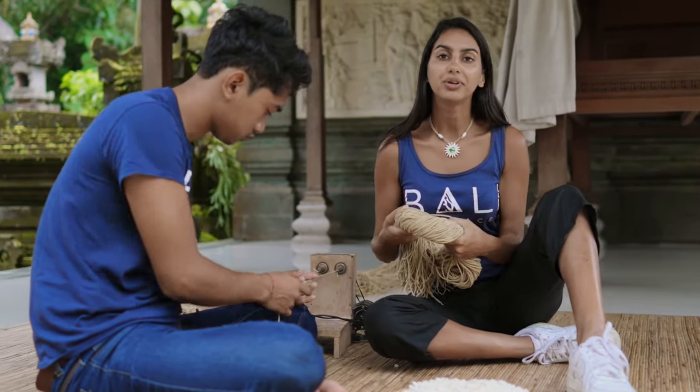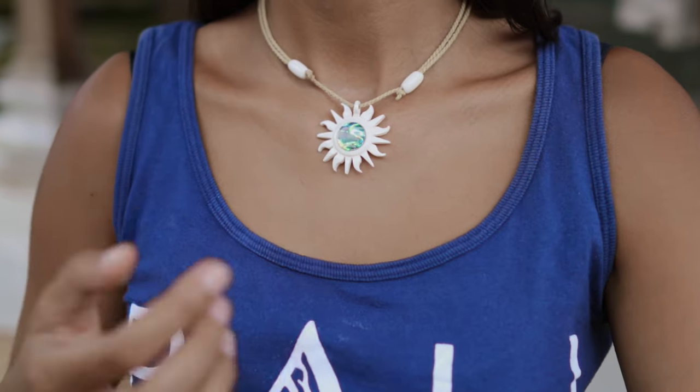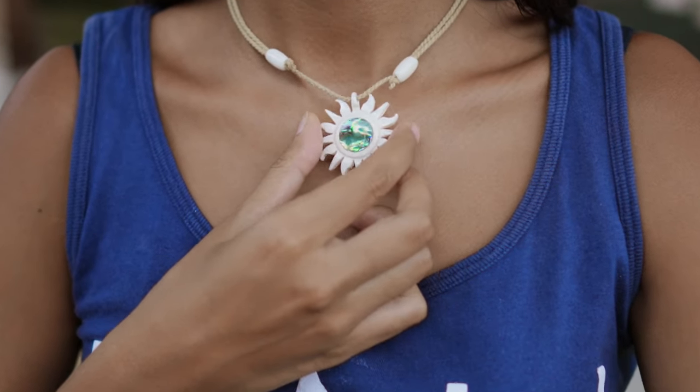Now that it's done, we hand braid soft bamboo cotton cords through each pendant and bracelet. This final product is your piece of Bali jewelry.